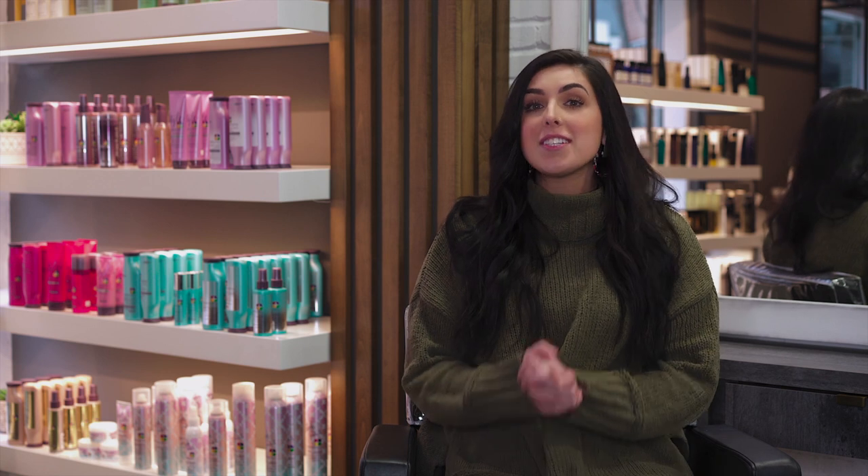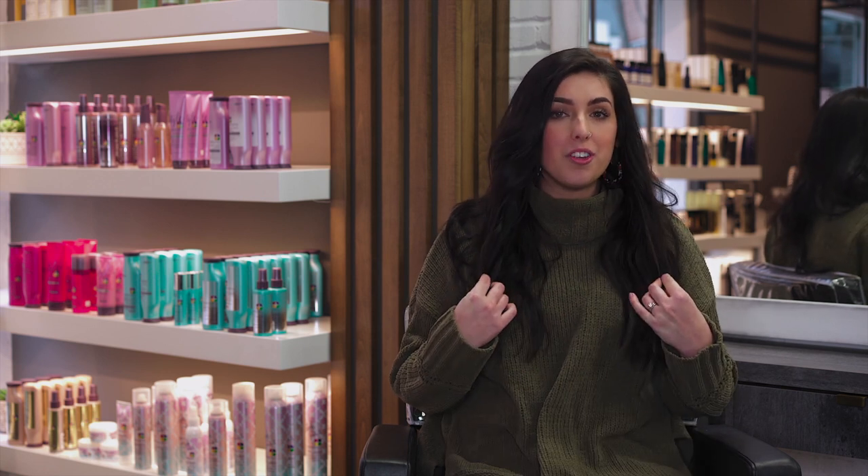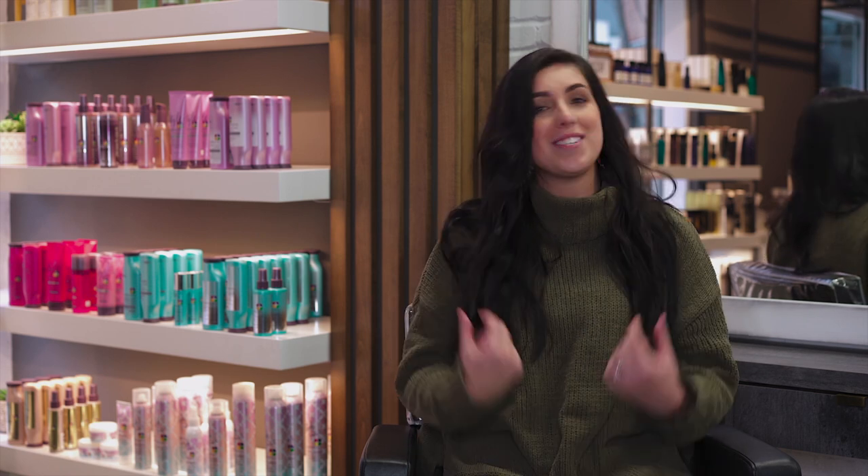Do you struggle with getting that perfect lived-in loose wave? Well in this video I'm going to show you my favorite tricks step-by-step on how to achieve this look. It's super easy and super versatile, and I love it for days when you're out running errands or even a night out. So keep watching and I'm going to show you my favorite ways to achieve this look.